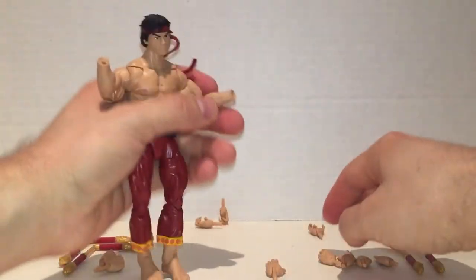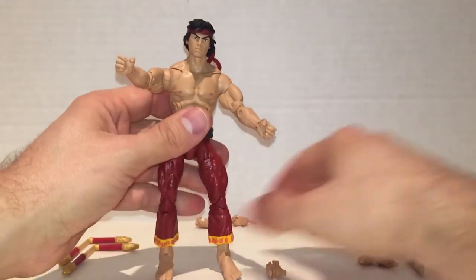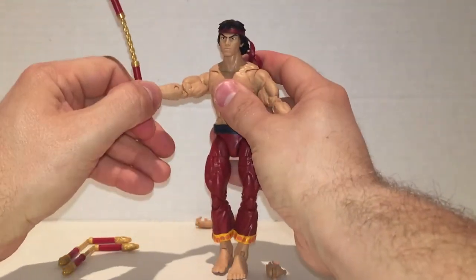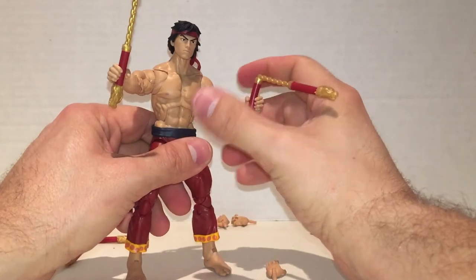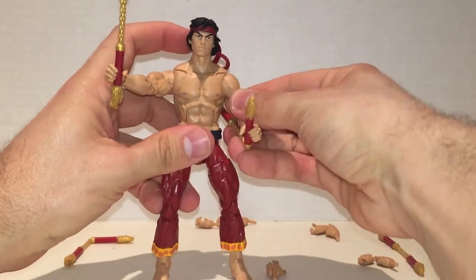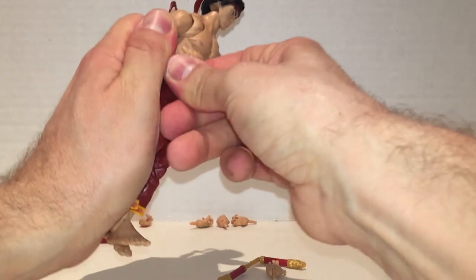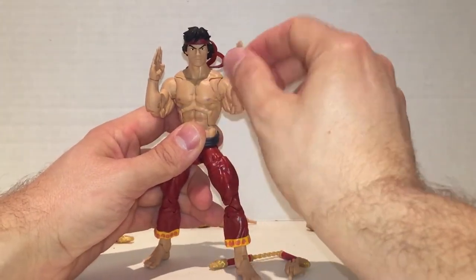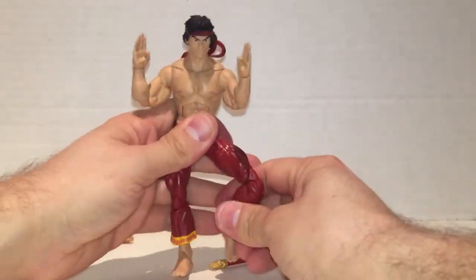Honestly, if you want Marvel Legends hands, this guy is the one to go to. He has fists — great for punching someone in the face. He's kind of a Bruce Lee-looking fella. He comes with holding hands for the nunchucks, and you can put the nunchucks in his hands — just watch out because the paint might rub on them. It takes a little effort to get in, but once you've got it, it's pretty solid with a nice dragon design. There's also another nunchuck that bends in the middle. You can hold it various ways, or tuck it under the elbow like most nunchuck users do. He also comes with karate chop hands that are pretty cool. Having all these hands in one figure with a modern sculpt and matte paint job is awesome. He's a great figure and worthy of any collection.